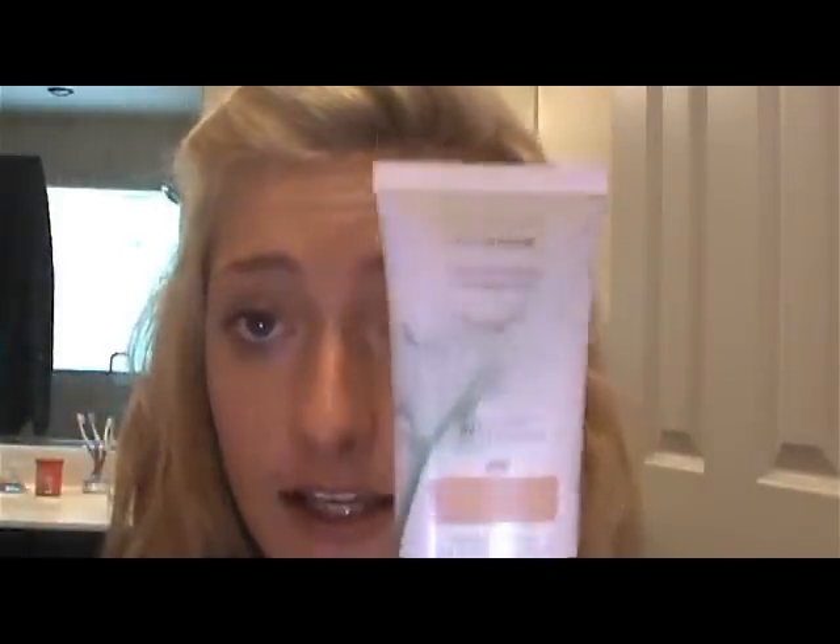Then I'm going to take my CoverGirl Nature Luxe foundation and I only use a little bit of this. I just dot it on three of my fingers and then rub my fingers together like this, then dot it on my face and blend it in with my fingers. Make sure your hands are very clean if you're doing this. You want to make sure everything is well blended because you don't want any streaks of your foundation. This is just going to even out your skin but it's not going to look too cakey or fake.